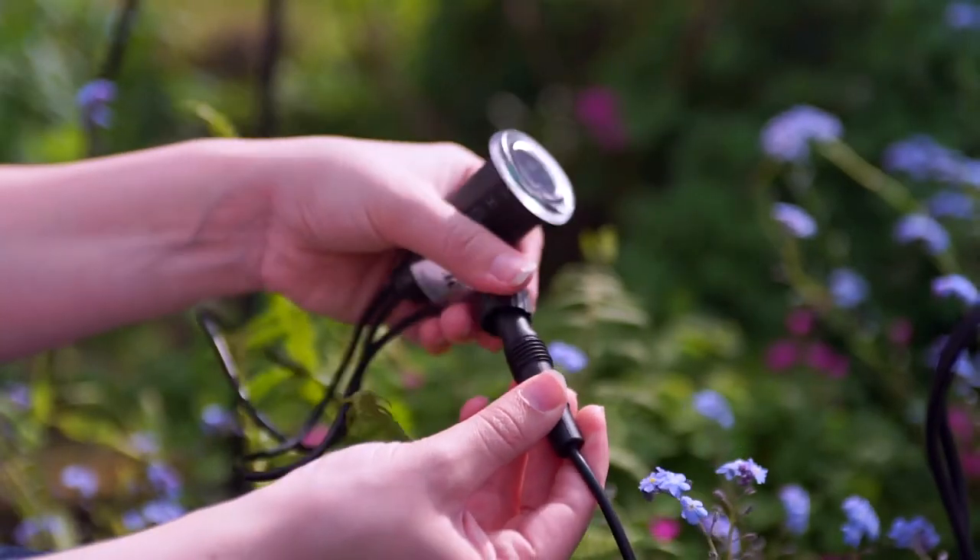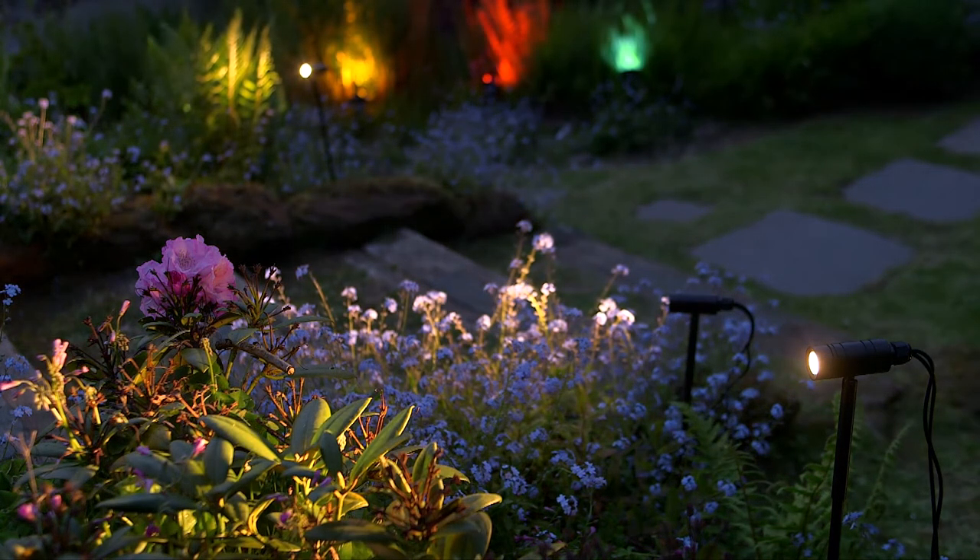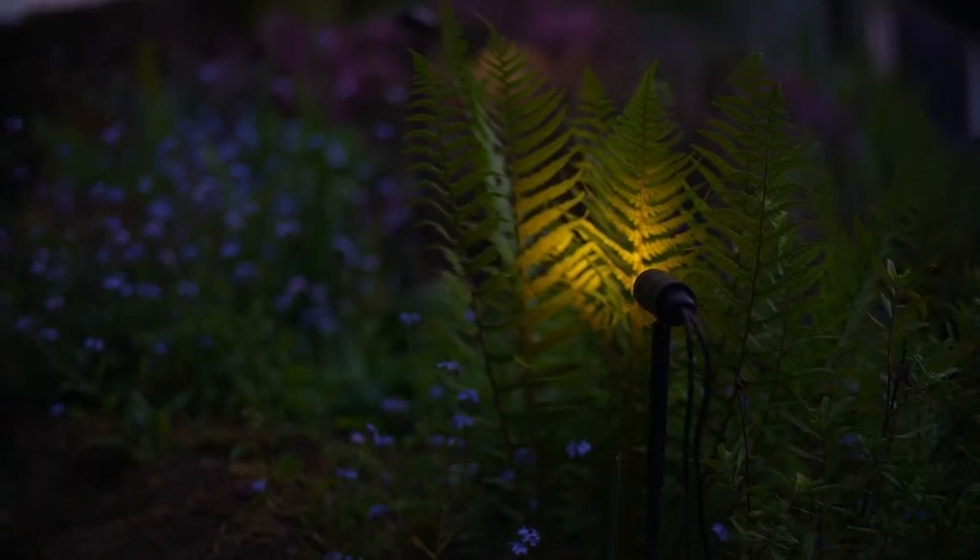Adding a dusk to dawn sensor will automate your lighting, so they turn on when the sun goes down, making it easy for you to enjoy your garden every evening.